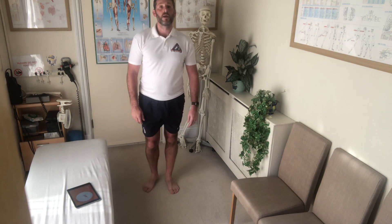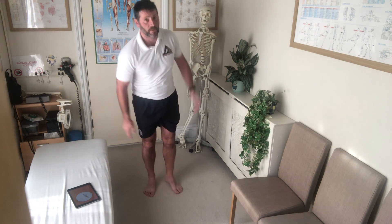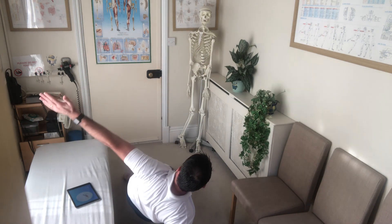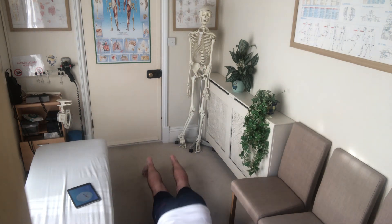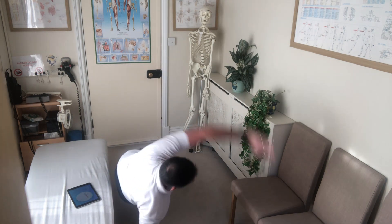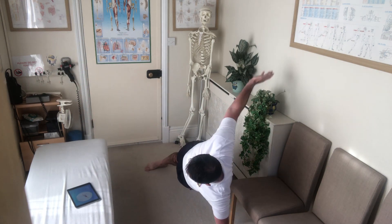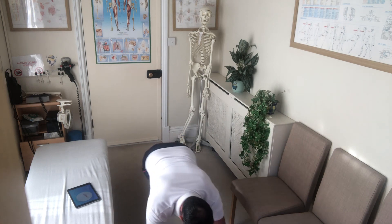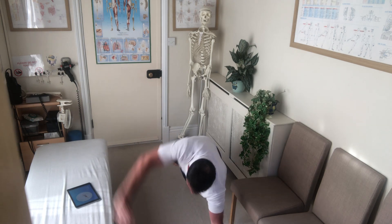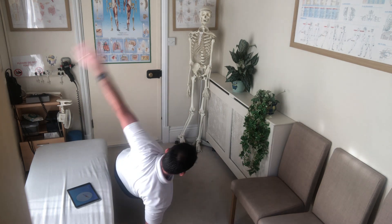Next up: push-ups with rotation. Push-ups with rotation. Normal press-up, then bring the arm out as you're coming back up again. Same on the other side. Three, two, one.